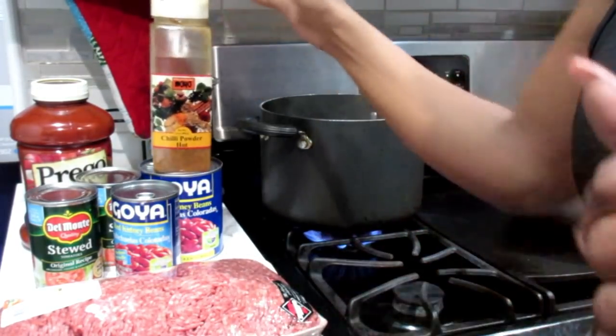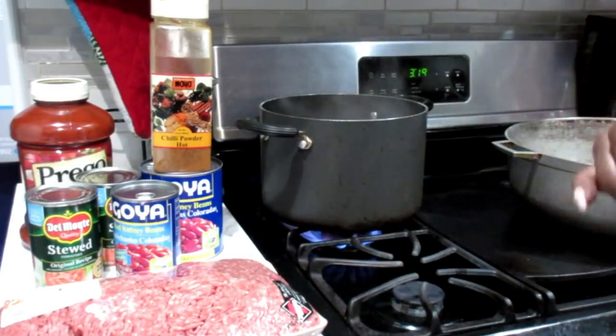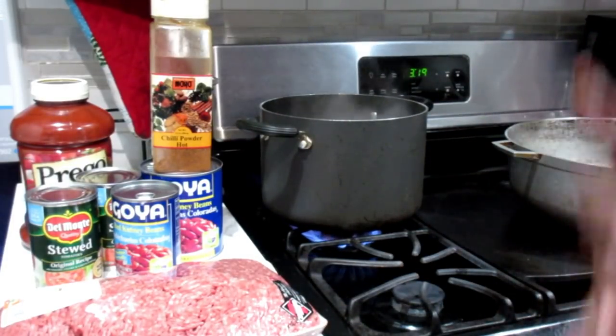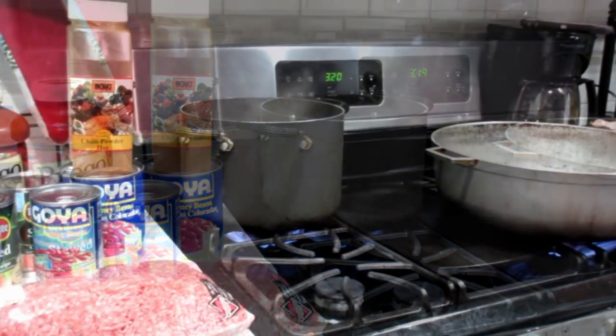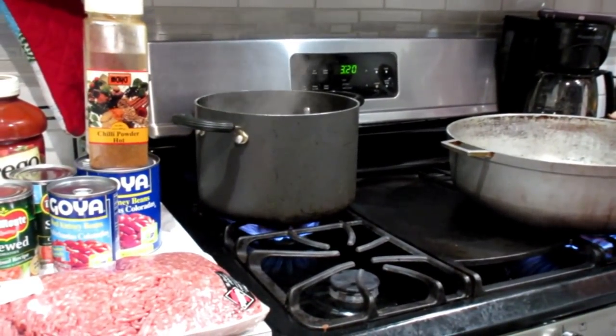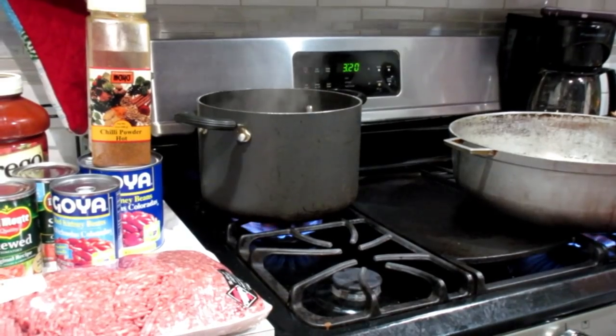Some chili. Now I realize I haven't made one of those meals on my channel for you guys to see how I make my special chili. This is something that I like to do in the wintertime especially, because I consider it comfort food. So let's get with the ingredients that you're going to need to make this wonderful chili.